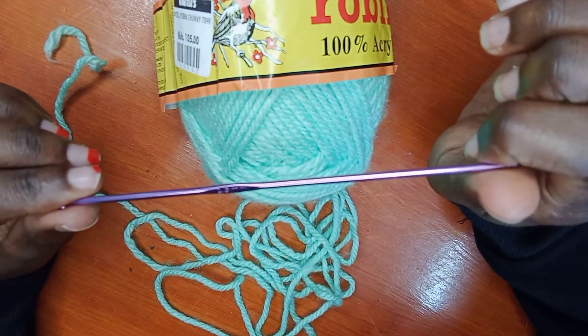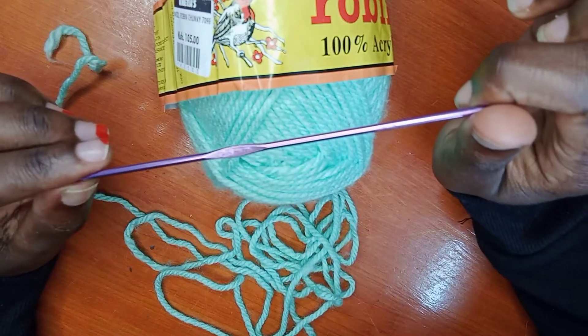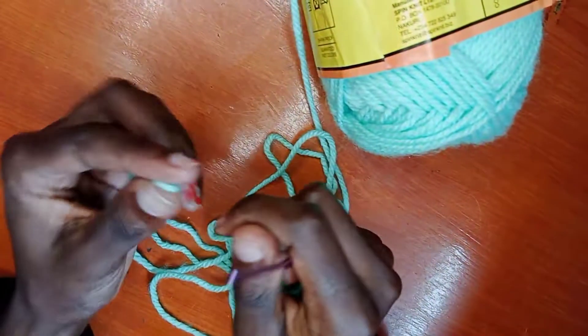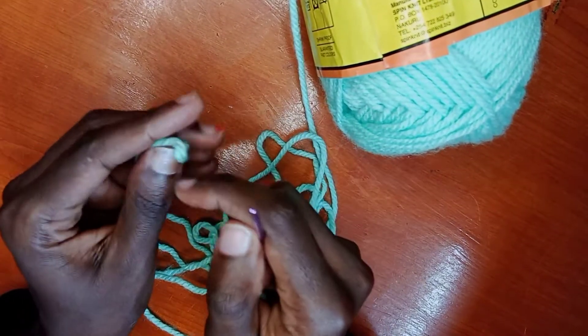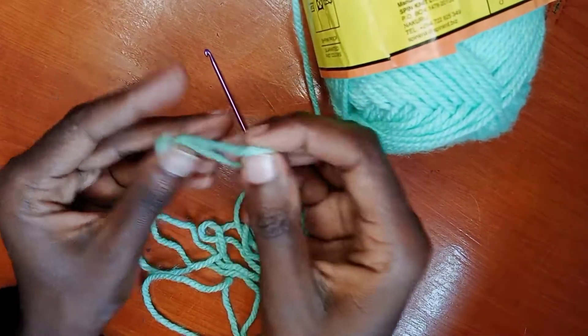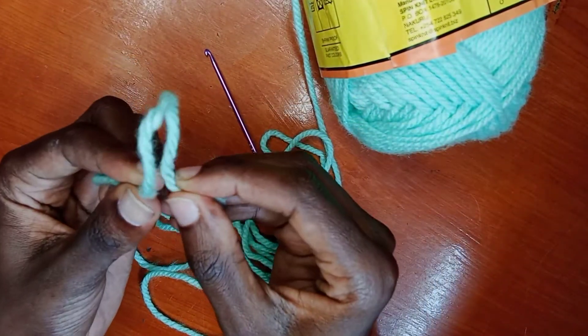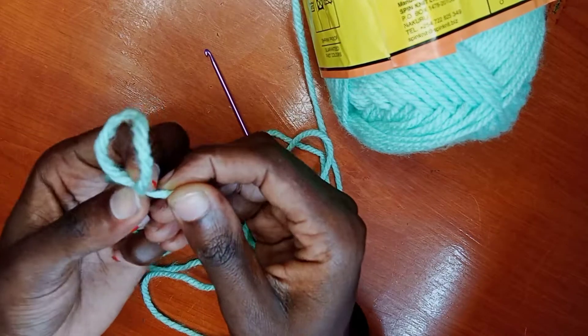We also need a hook. I'm using the 2.5 millimeter hook. You can use any hook you have, whichever is available. So we are going to start by making a knot. You hold the yarn like this and then put it in a criss-crossing format like I'm doing.